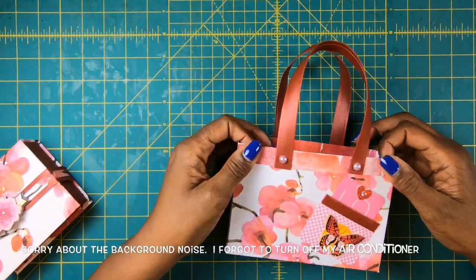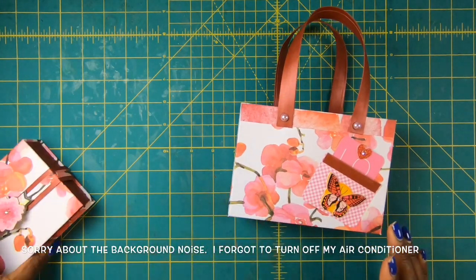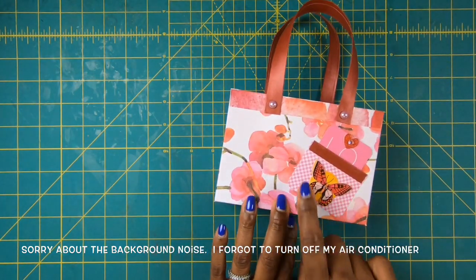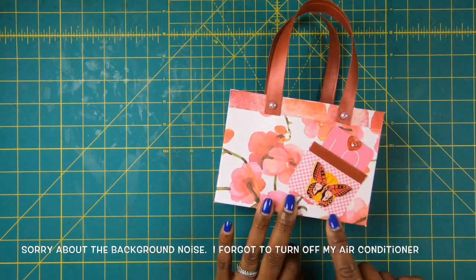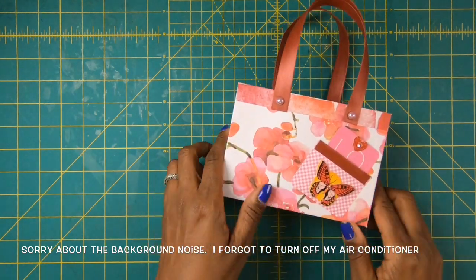So here's today's project. We're going to make a mini gift bag so that we can place our wonderful little gift inside. The gift bag comes with a little pocket on the front and a little tag on the inside. And these are both Project Life cards cut down to size. So let's get started on making this.